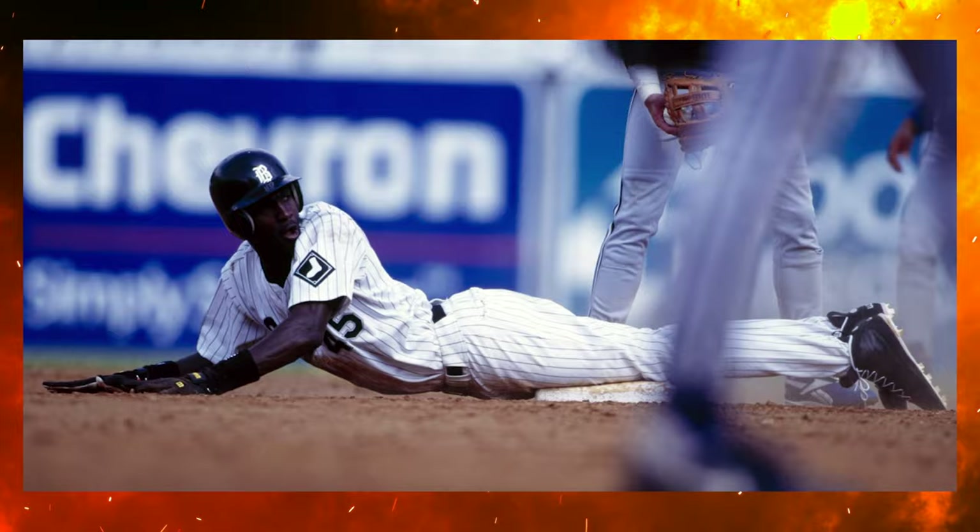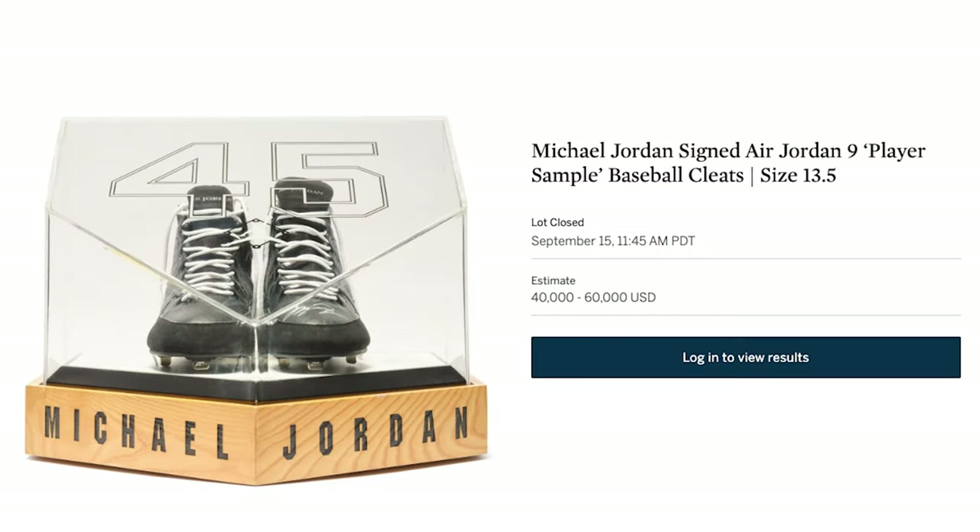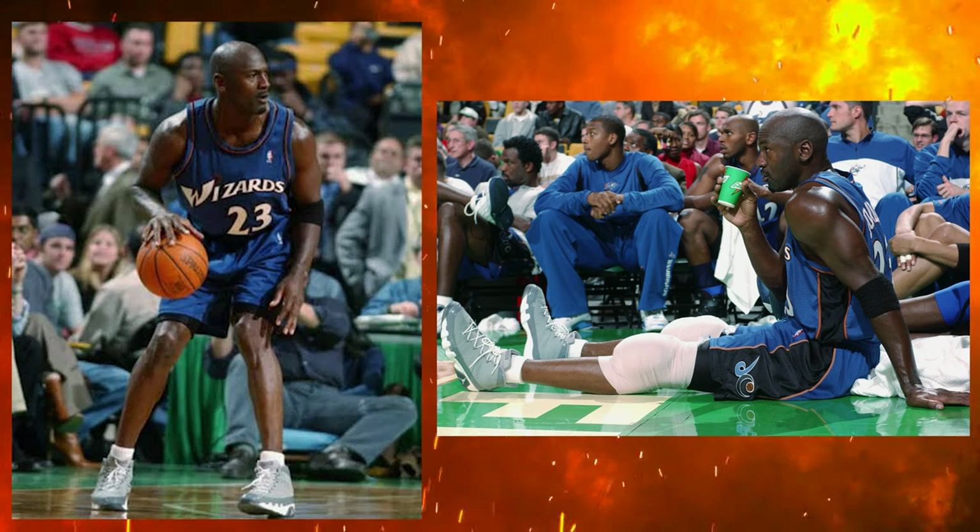A lot of people consider this model to be a 1994 release, but it was kind of a hybrid between the two years. A lot of people consider the Air Jordan 9 as a sneaker that Jordan never wore, but it's actually quite hilarious because we saw him wearing them at practice — technically on the court — and also during his baseball career, just with a cleat bottom. If we want to get really technical, he did wear the Cool Gray Nines in 2002 when he played for the Wizards.